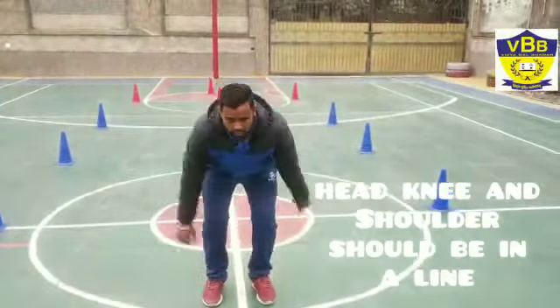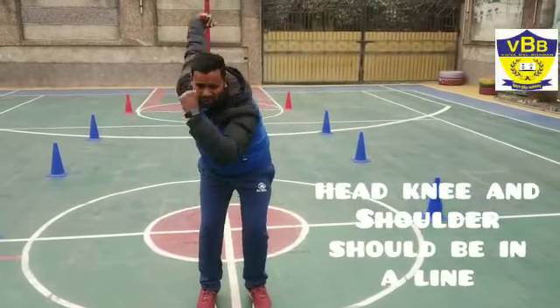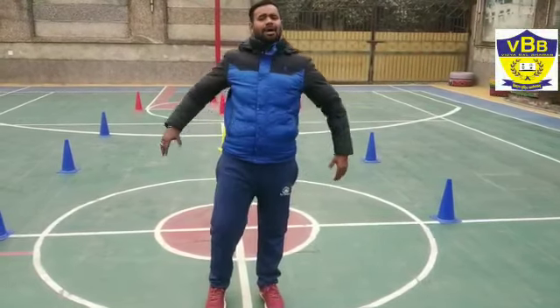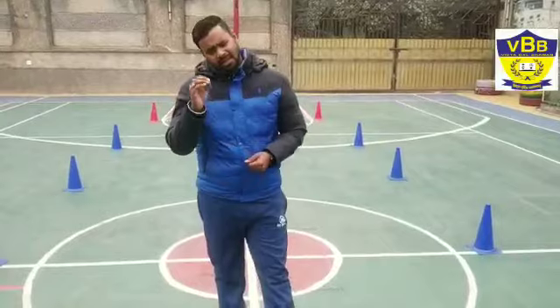One, two, three, four. We can stretch our hands like this. Fast hand move. We can understand this exercise. This exercise is very important and we have to do it, because if we are skating, then we have to do hands move. We have to do this exercise one to a hundred.